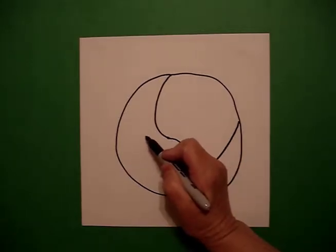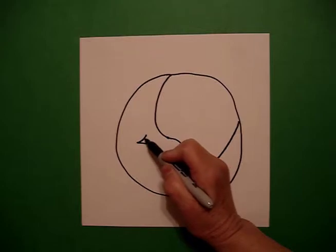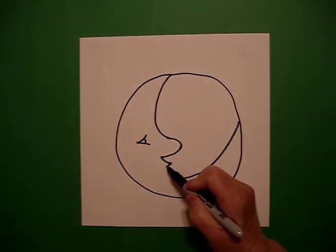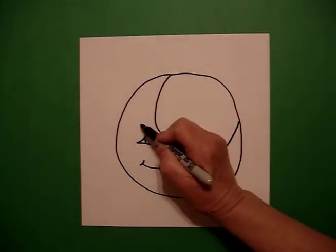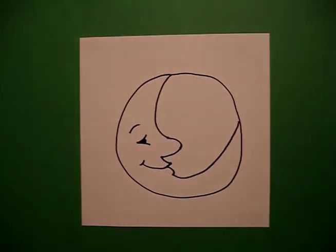I come right about here and I draw a slightly curved line out, in, curved line connect. I come down to this section and I draw a curved line. Connect. Little curved line, little curved line. And I color in my eye.